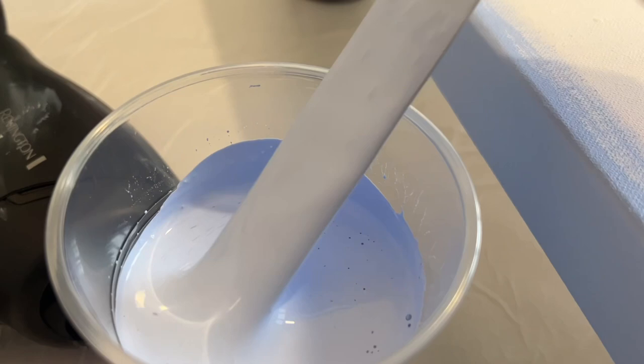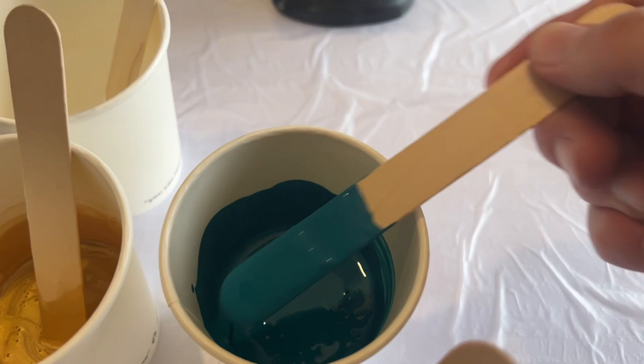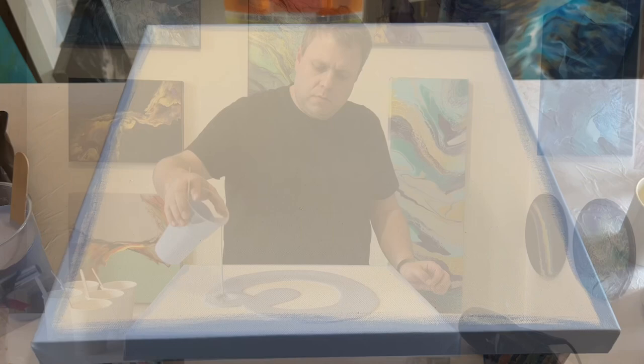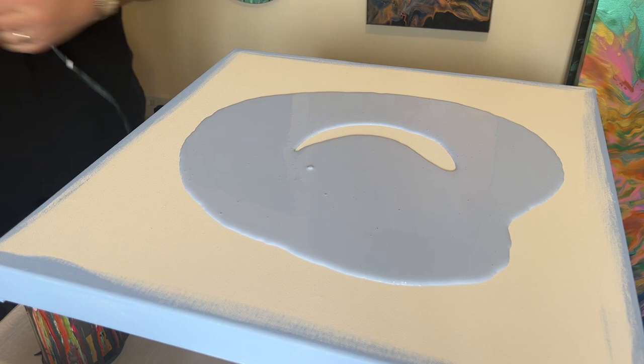Hi everyone, thank you so much for joining me today. I've got a 20 by 20 inch canvas with a base color from Winsor & Newton which is powder blue — a different color to what I've used before. My color palette consists of just a few colors: Winsor violet, deep turquoise, magenta, Pebeo iridescent gold, and titanium white. I'll get the powder blue down on my base and talk you through the technique.